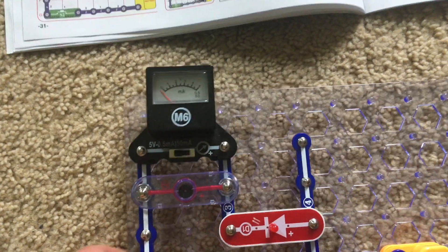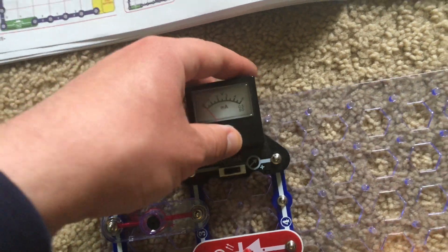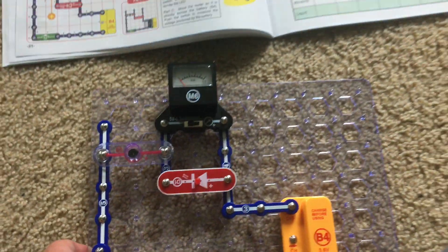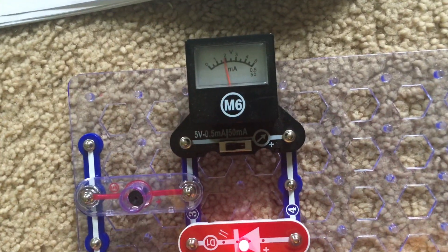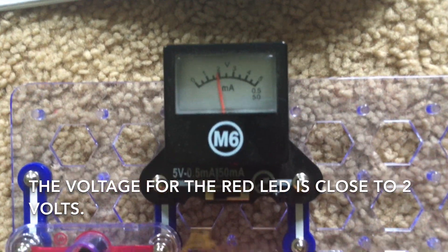Now for part B, I am going to move the meter down over here where the red LED is connected. Let's turn on the slide switch. Now the meter reads close to two volts, just a little less.